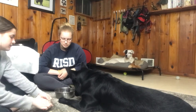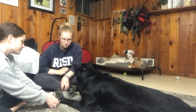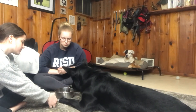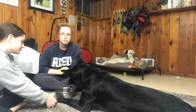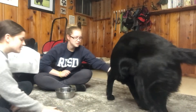Take it closer to his paw. And you're done. Thank you so much. And this one.